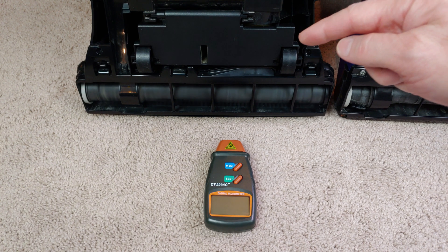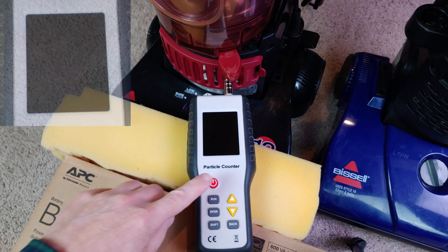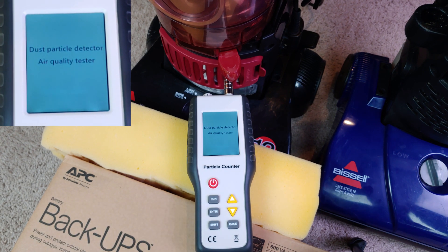The Turbo's brush roll speed, even with the 12-amp motor, is definitely slower than the Helix's brush roll speed — a definite difference. Let's start out with the post-motor filter installed.